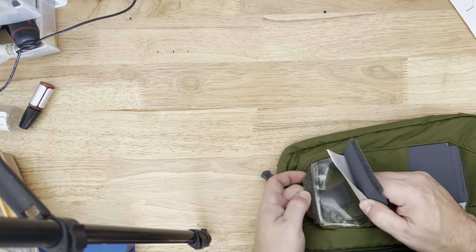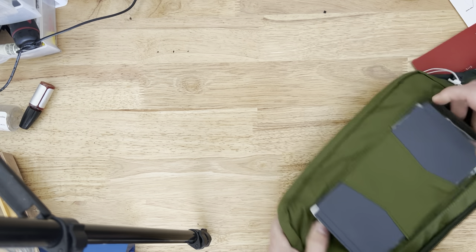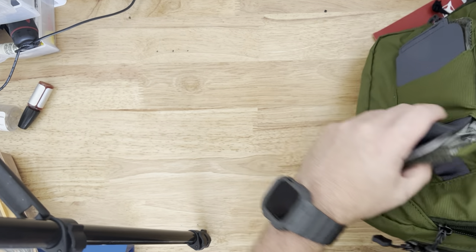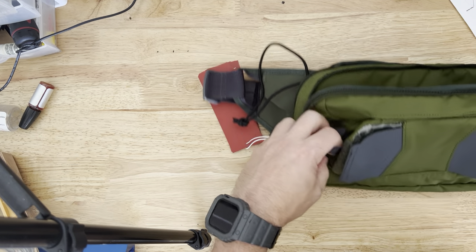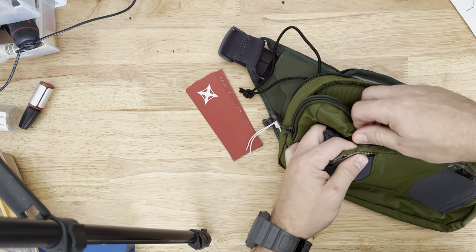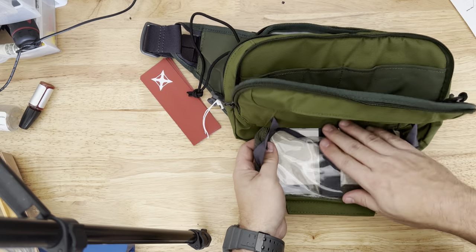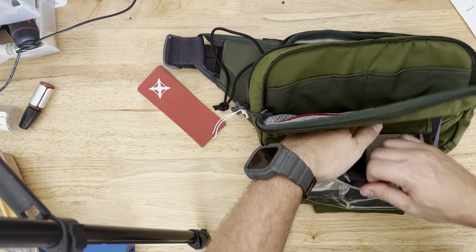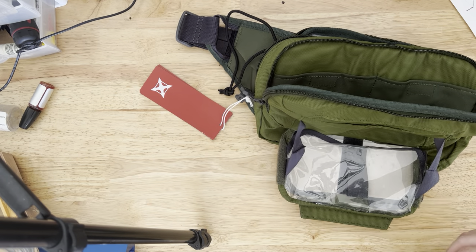It has this little retention strap — this undoes right here and then you can get to your phone or whatever device you want to store in here: GPS or whatever, for easy access. Pretty cool, right? That folds down, so you can put your iPhone or whatever in there — it looks like it'll fit a pretty good-sized phone.